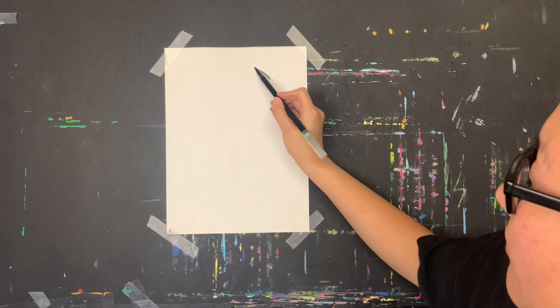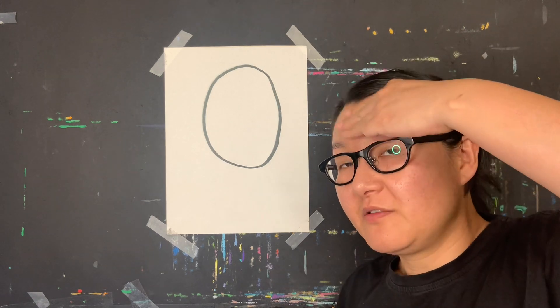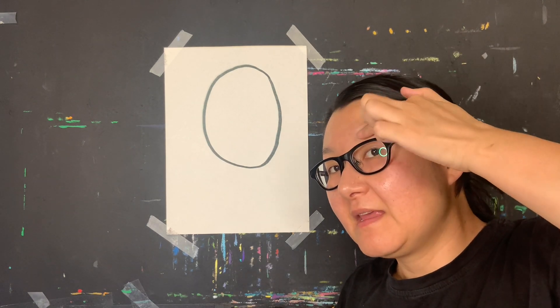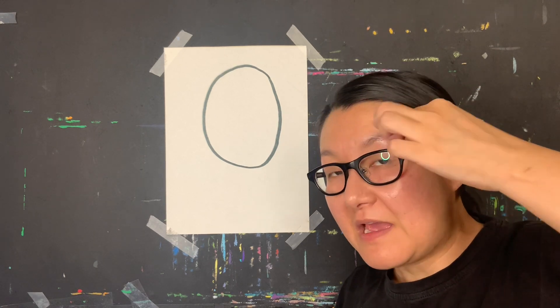Draw a large face on one piece of paper. Now let's start drawing — your face might be a circle or an oval. I'm going to draw an oval. Remember to leave some forehead space, about three fingers' worth, before drawing the eyebrows.